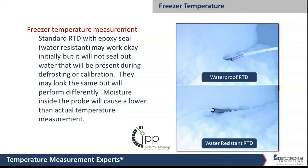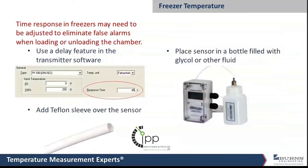The time response is also a consideration. When you open the door to a freezer or refrigerator, you let in a bunch of warm air, and you don't want the temperature probe responding instantly to that rush of warm air and setting off a false alarm. There are things that can be done to slow down the response time of the probe in those situations.